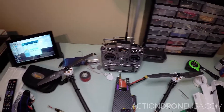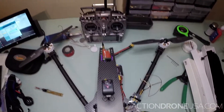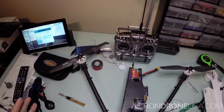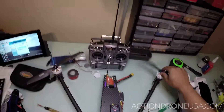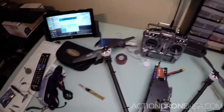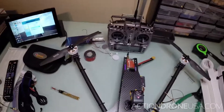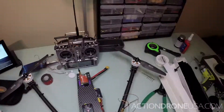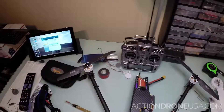And if you have any other things that you want us to make a video of how to do things, let us know. I'll be glad to make things for you guys, or I'll just have one of our team members do it sometime in the future. This is Daryl signing off with Action Drone USA. Hopefully that helps you guys maintain your motor.